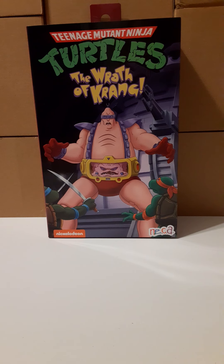Welcome back to another action figure review. In this review we're going to take a look at the Teenage Mutant Ninja Turtles: The Wrath of Krang. This is made by NECA.